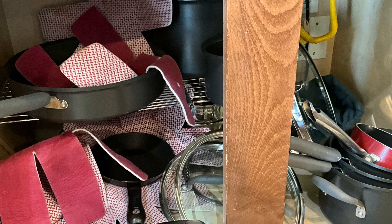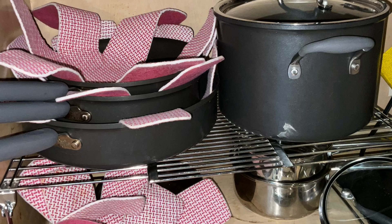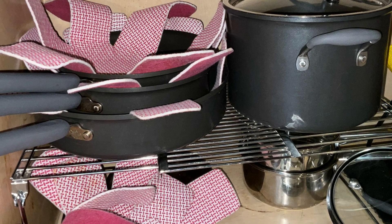Welcome to the SpendWise Moms channel, your homemaking resource hub. This video contains two 10-minute sessions of decluttering.